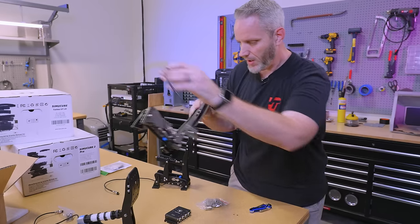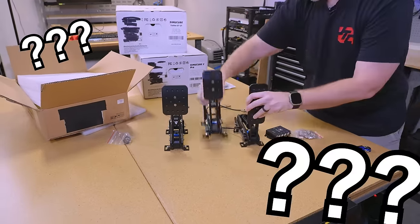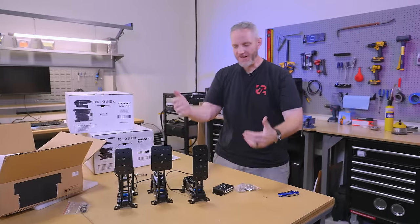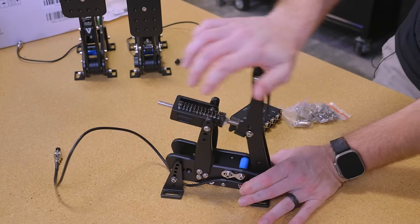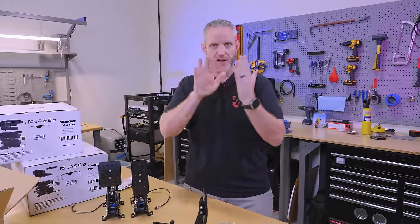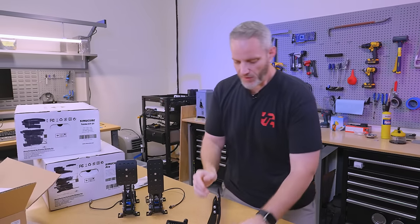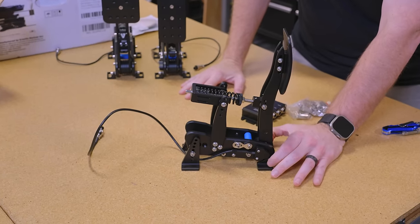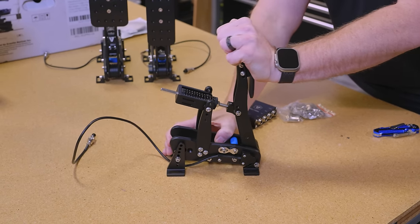The clutch pedal goes in the middle — for all of you who can drive a manual transmission. The clutch is on a cantilever arm, designed to give you the engagement feel of hitting the pressure plate. In a manual car, when you hit the pressure plate there's a little pressure release because the clutch is fully clamped. This is designed to give you that feel of clutch engagement, and some preload for clutch slip depending on the simulator. You can calibrate the throw so there's all this preload for clutch slip.